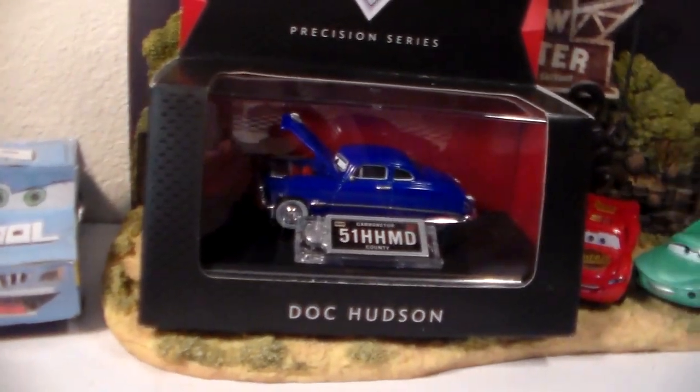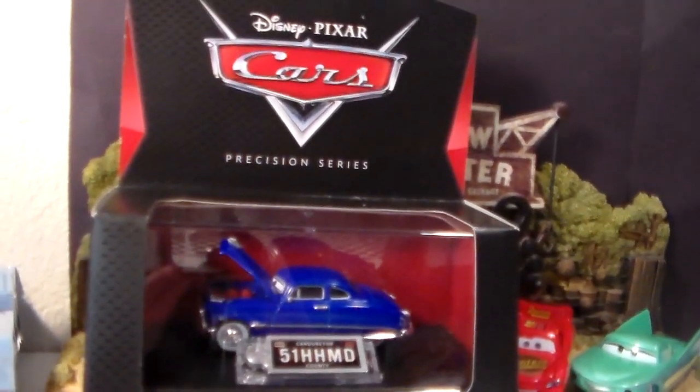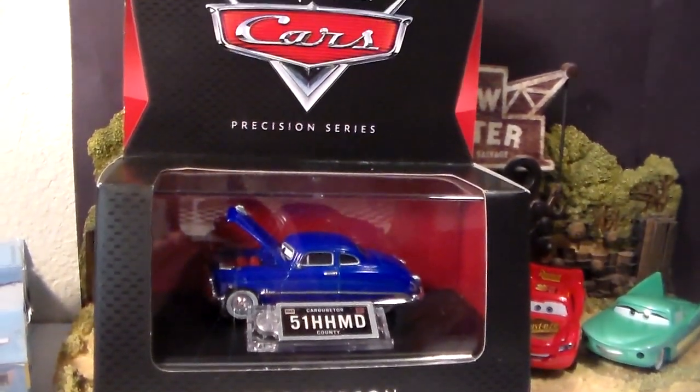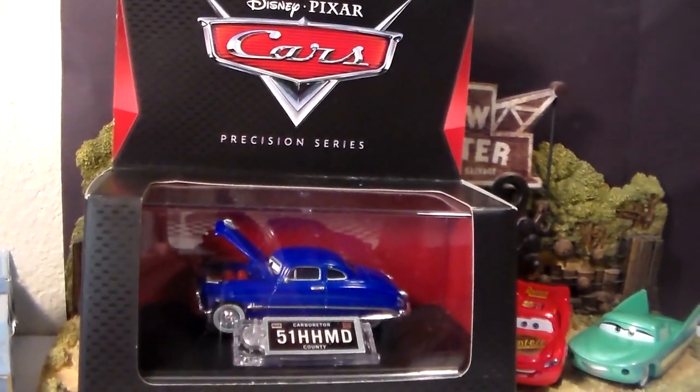Hey guys, welcome to Collection TV. Today we're going to be taking a look at the brand new Doc Hudson from the Disney Pixar Cars 2016 Precision Series line.